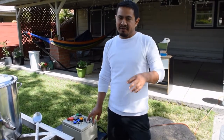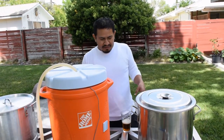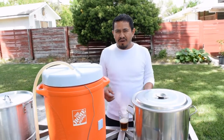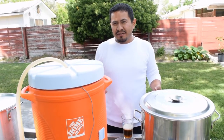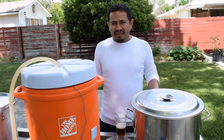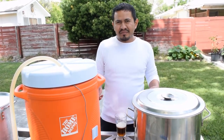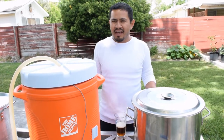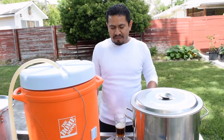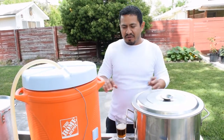Some final thoughts on the RIMS system: the main reason I built it is because I want consistency in my home brews. I like to brew my beers a few times to change a few things, and one variable I want to eliminate is mash temperature — so I can focus on recipe formulation instead. This eliminates the temperature variable, so I don't have to worry about mashing at 153 when I wanted 150.